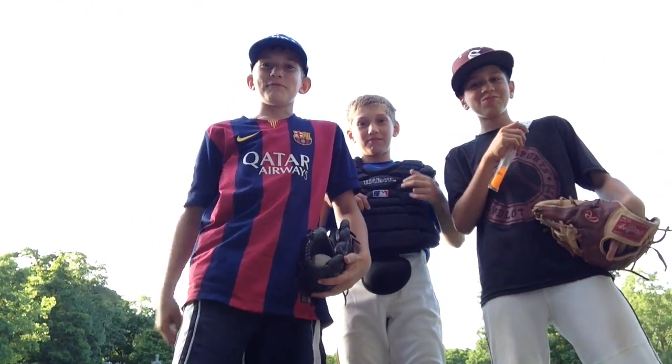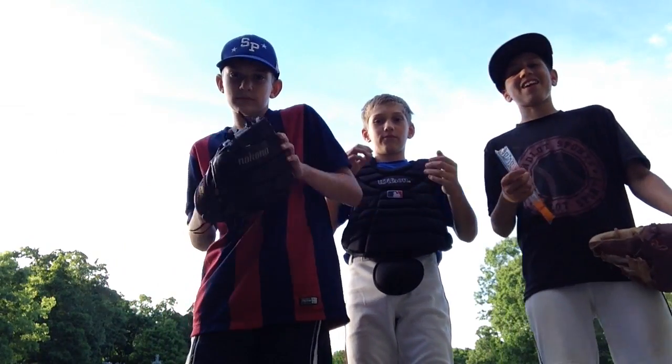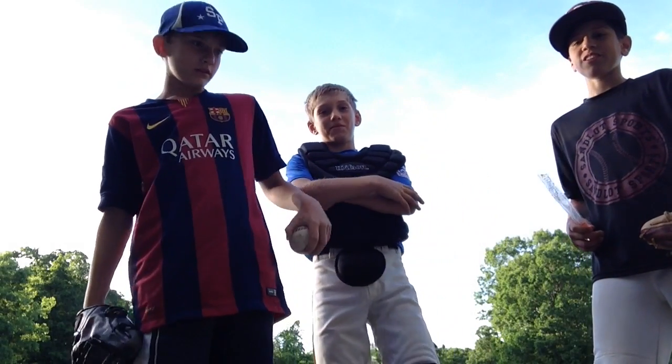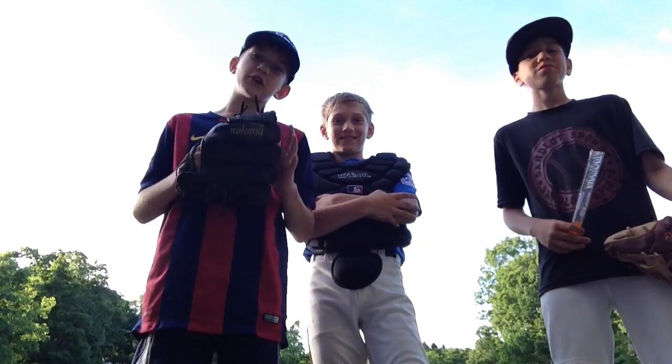Hi, this is Michael Lewis and Logan, and we're going to show you how to pitch a baseball. We're going to be showing you how to throw a fastball, a knuckleball, and a curveball. Let's go.